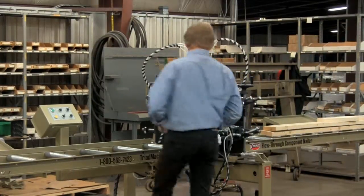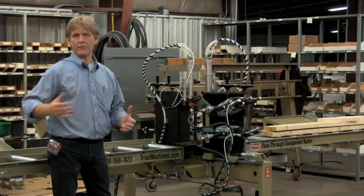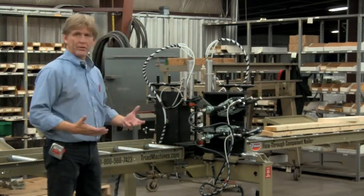We can run a whole range here. I'll go through some of the specifications, some of the things that would give you the customer some of the features and benefits of this machine, and I'll just kind of walk through this as we go. This is a real quick demonstration.